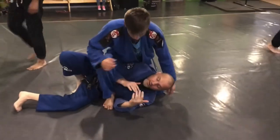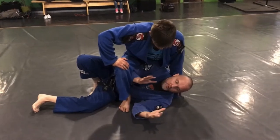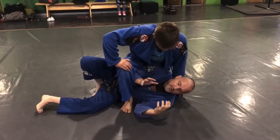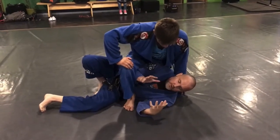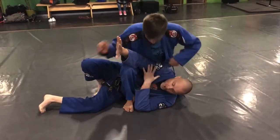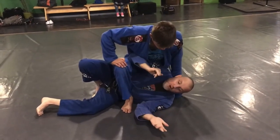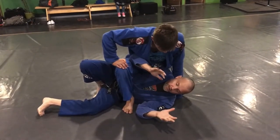So I'm over here right now and he has the S-mount. I don't want to be here of course, but what I need to be aware of straight away is the two things that are most vulnerable right now: this arm — if he goes for an arm bar it's right there — and I need to watch for the collar choke. So those are the two things.